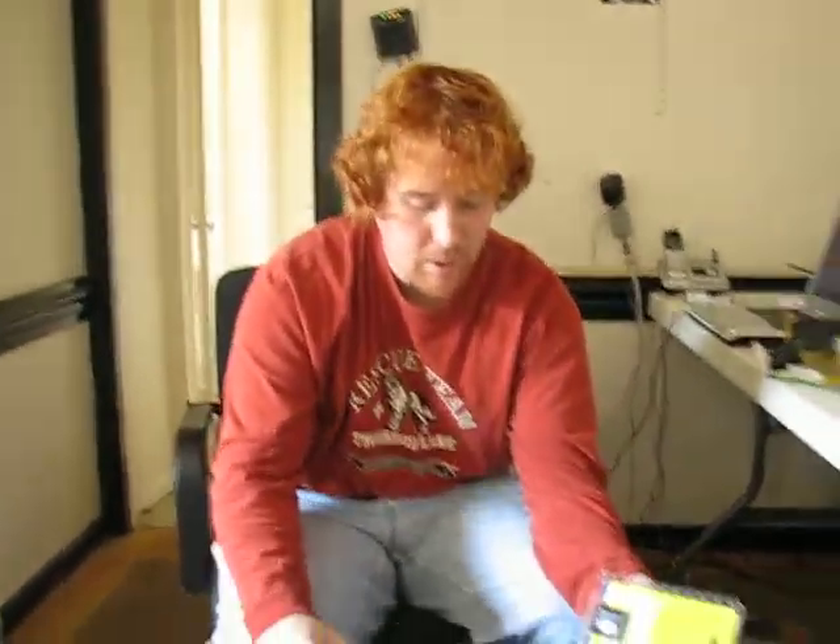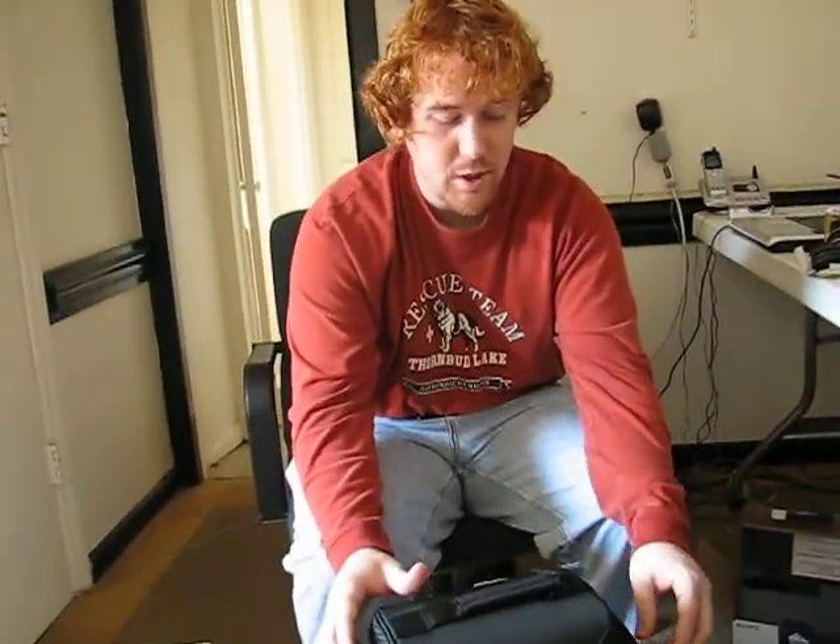Anyway, that's about to wrap up. I hope you've all enjoyed watching me open these five Sony products. Thank you.